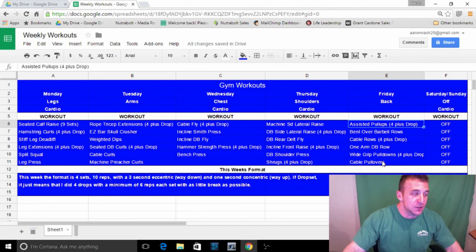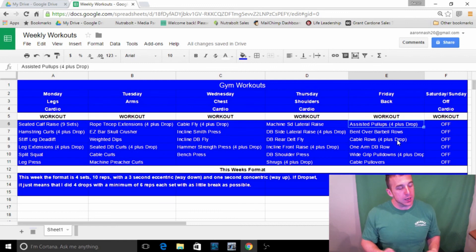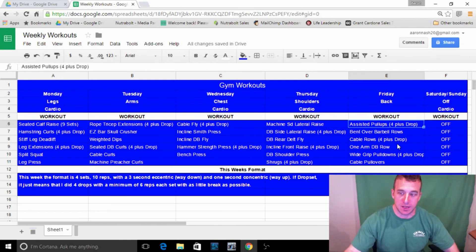Cable rows — I did a drop set this week and it felt great, though the narrow grip does bug my rotator cuff a bit so I don't do these too often. One-arm dumbbell rows are one of my favorites — I don't go heavy, I don't rock or rotate, just keeping it still and squeezing the back. Then I finish with wide grip pulldowns and cable pullovers — and that's literally what I did this week.